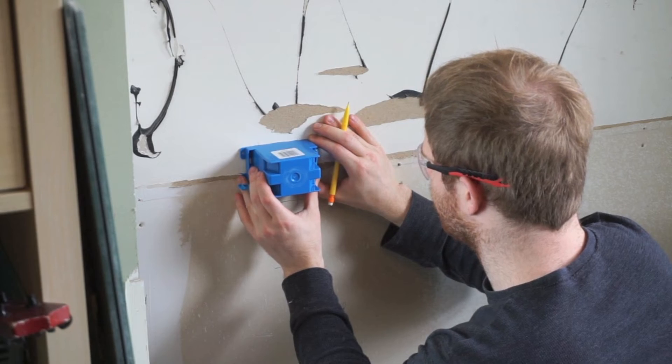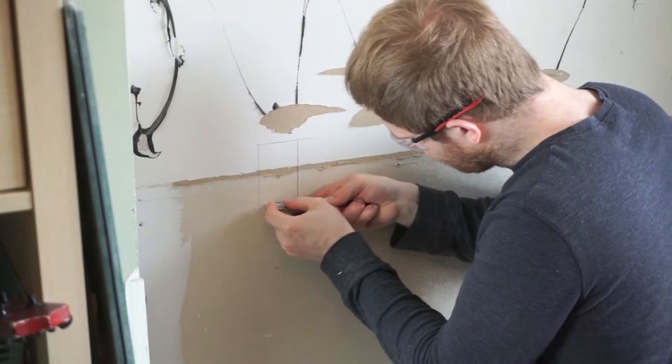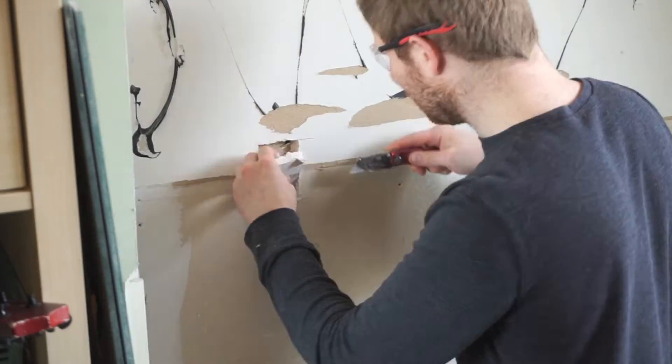After test fitting the box, it was time to bring power to the outlet. Since there was no wiring anywhere near the new outlet, I had to branch off from an existing 15 amp line via a junction box.